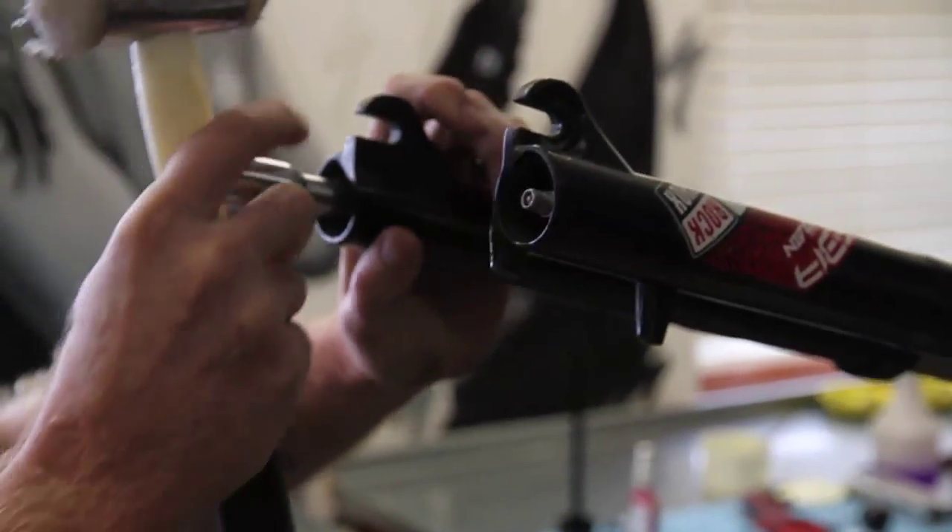It's important that you follow the three service intervals on your fork that are recommended by RockShox and by Specialised. That's your 25-hour, your 50-hour, and your 150-hour.